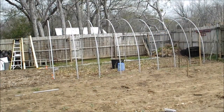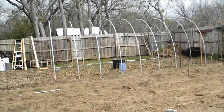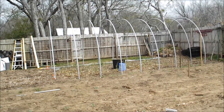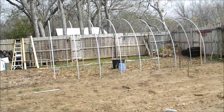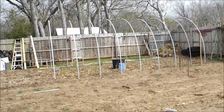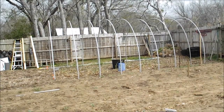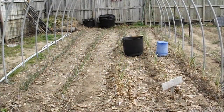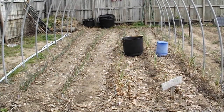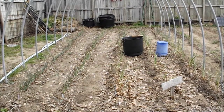The greenhouse here is 12 feet wide by 22 feet deep — not as big as I'd like, but we don't live on a lot of land, so it's about as big as I can go without taking up too much garden space. The area where I put my greenhouse is where I put my onions and garlic this year.